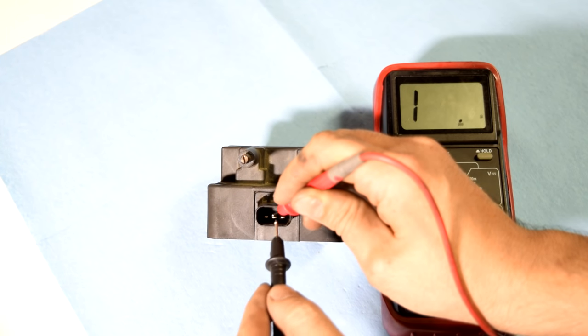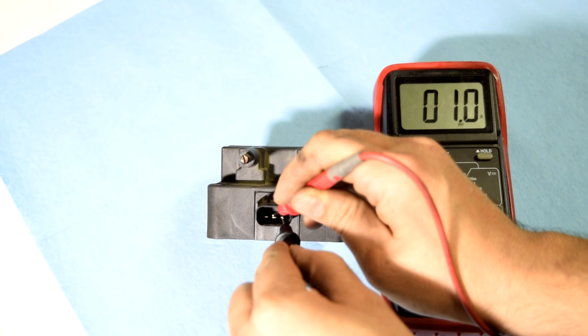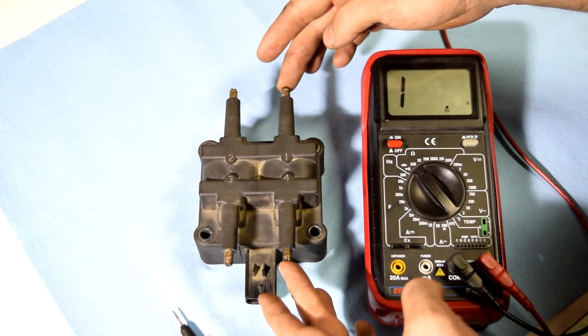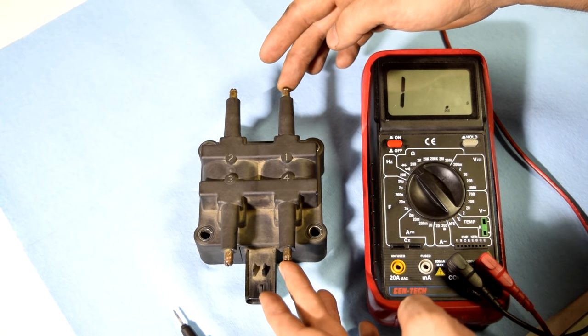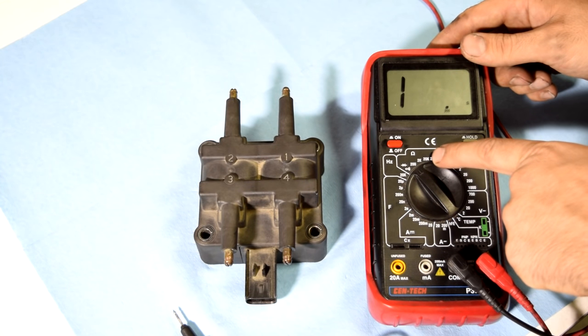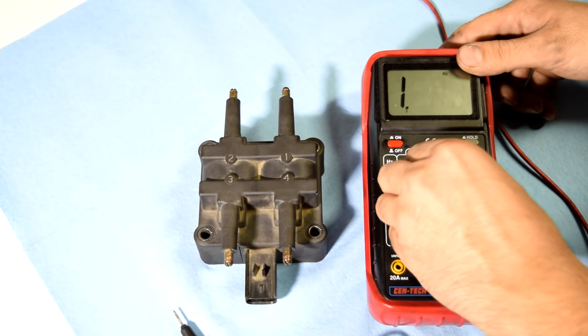Next we just switch over to the other pin and check our second coil — on that one we got 1.0 to 1.1 ohms, and that's about right too. Next we're going to check the resistance for our secondary coil, which on this ignition coil pack should be about 13,000 ohms. We go to our multimeter and put it to the next setting above 13,000 ohms, which is going to be 20,000 ohms.